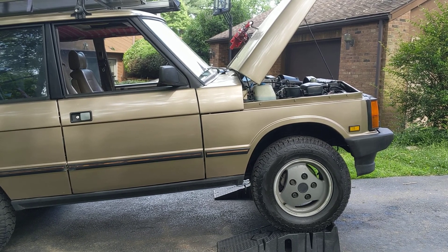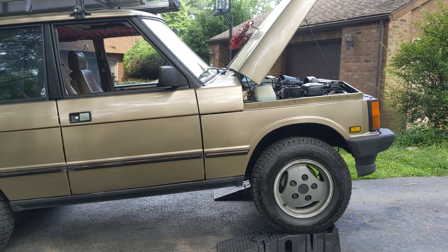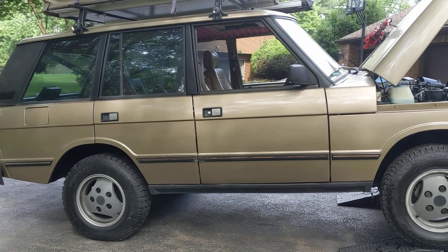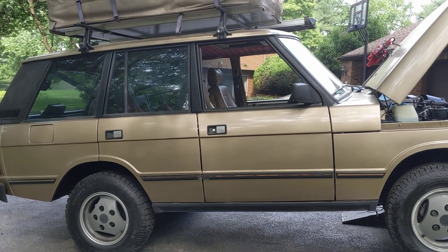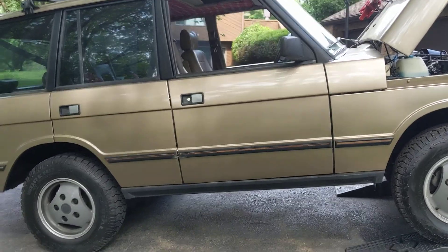It didn't really get on my face, just my glasses, so I think it was just some overspray. I would never say a treatment of wax oil is one and done. I have a feeling I'm going to be doing this for the length of owning this truck, because all they want to do is rot and rust. But let me show you underneath how it looks.